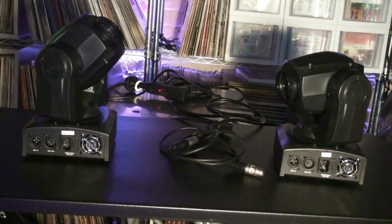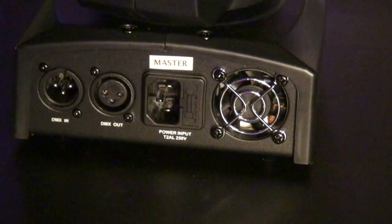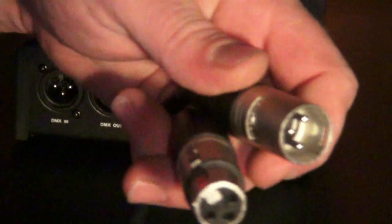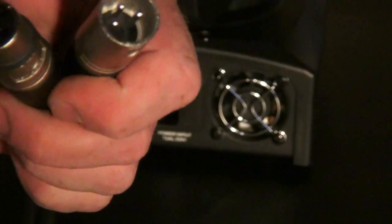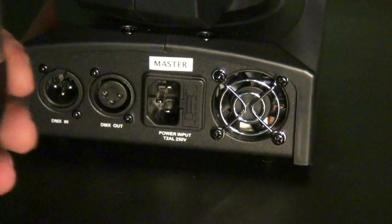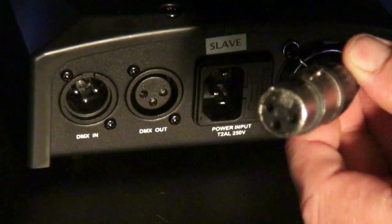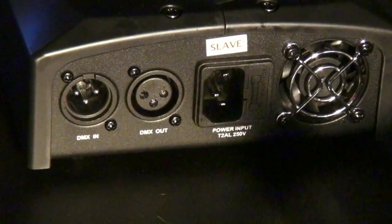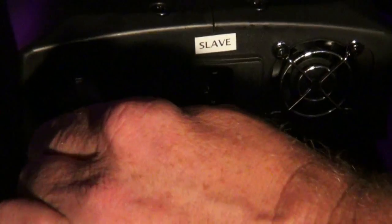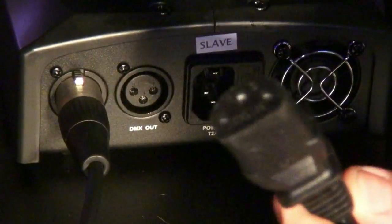Today we're going to be working with two Inno Pocket Spots. We need two power cables and a DMX cable. The first thing we're going to do is hook up our DMX cables. A DMX cable has a male and a female end. This is the male end right here and that is your DMX out. We're going to go out of the master, so we're going to plug this one in here to our master. We're going to take the other end of our DMX cable and plug it into the only place we can on our slave, which is DMX in. Then take power cables on both of your fixtures and plug your fixtures in.